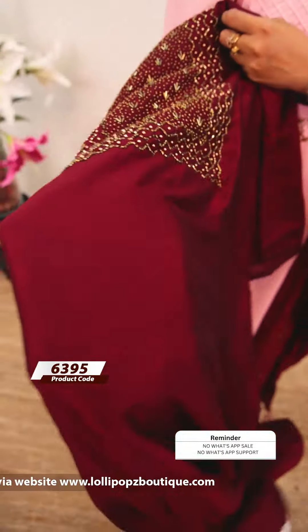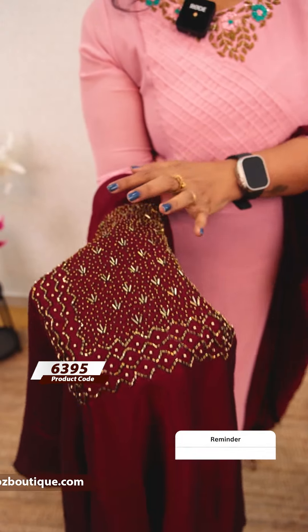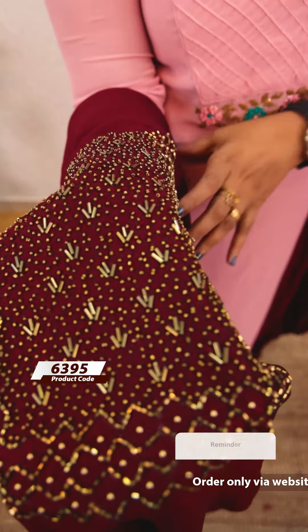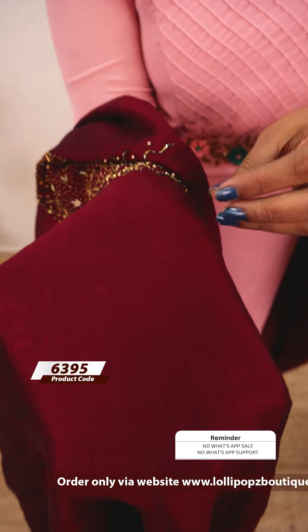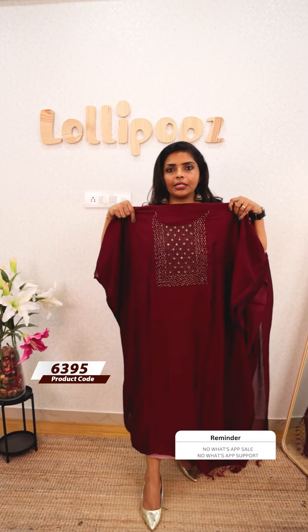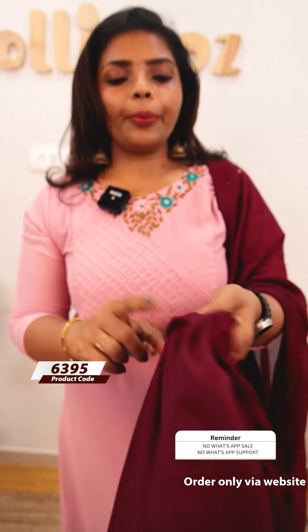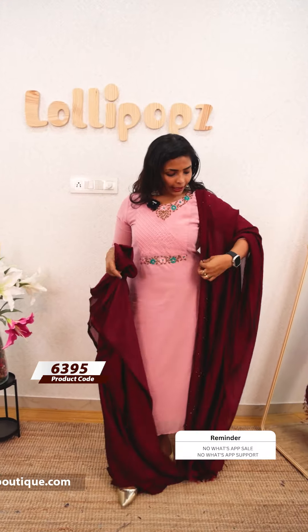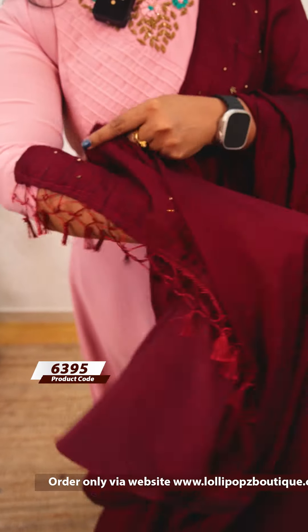We are using semi-crape silk. We are using anti-color beads, cut beads, and tube beads. We are doing heavy handwork. This fabric is semi-crape silk. We are using white beads and black beads. We have a texture of fabric. It is the front portion, and we have the same pattern on the back. You can use these tassels.